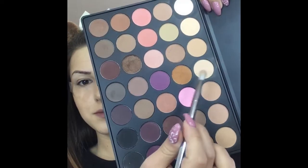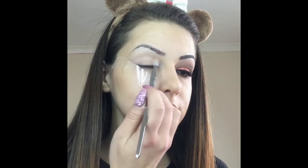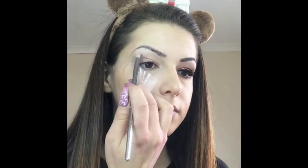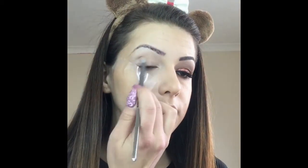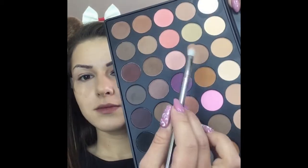For my first color I choose this light shade from my Morphe 35M palette and I'm going to apply it all over my eye. The second color is this light brown and I'm going to apply it on my crease.